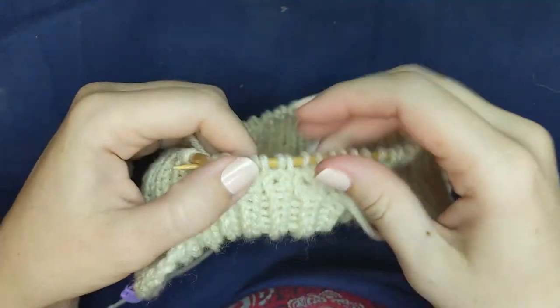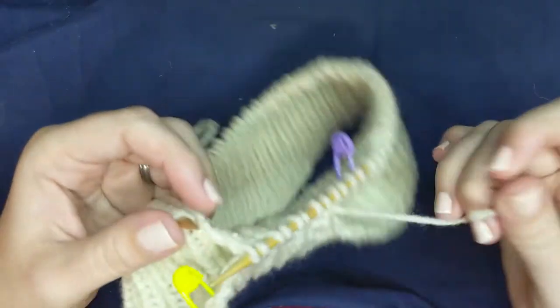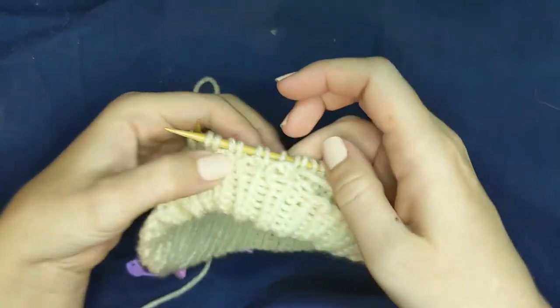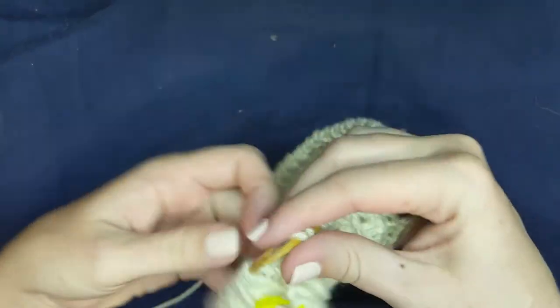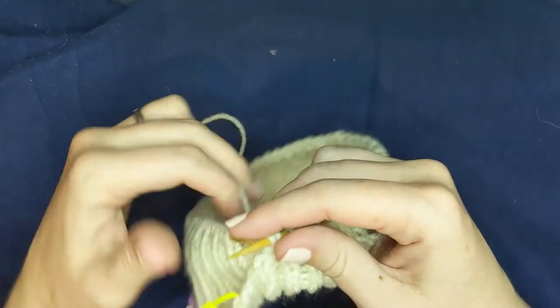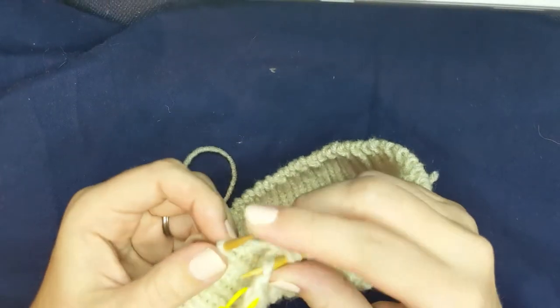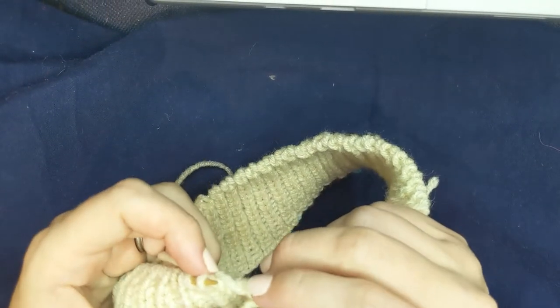I'm going to go ahead and get set up to cast on and then we will get going. Back in just a second. So I've gone around to make the brim and I've started to actually knit the brim up so that it folds over nicely. I'm going to leave most of the stitch markers in place — not because I need them, but because it's really convenient to count stitches later.